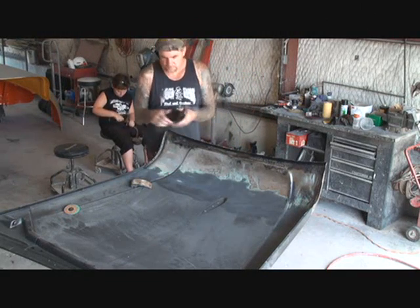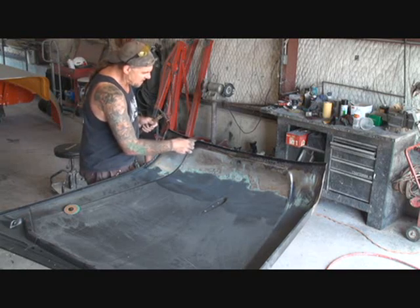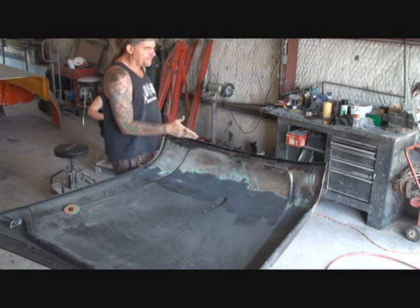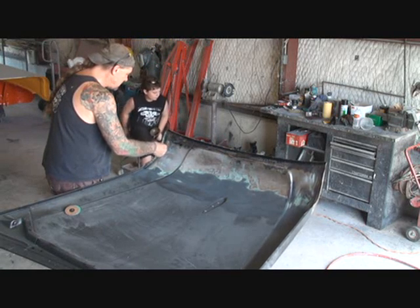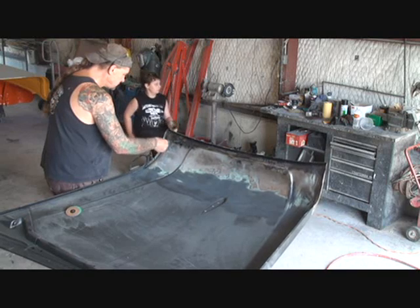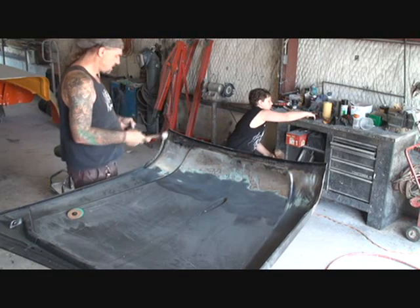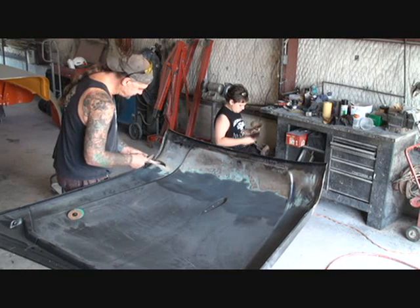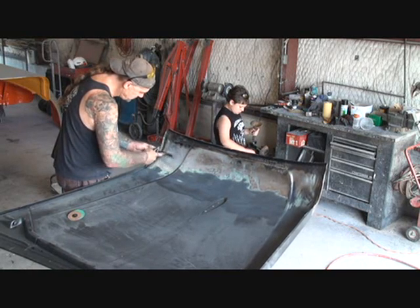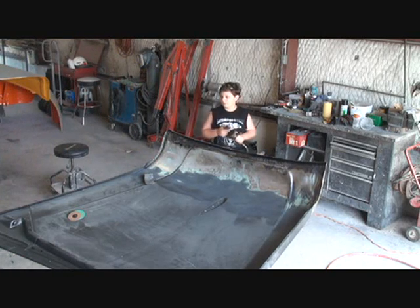Okay, so now what I'm going to do is I got my hammer and my dolly. Now you need a dolly that's going to fit up inside there. And from taking the skin off, it had warped the edges of our body here, see? So what I'm going to do — I'm going to get that all back in shape. I actually have several dollies. This is my favorite one.